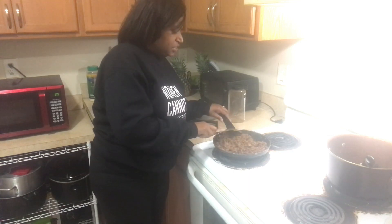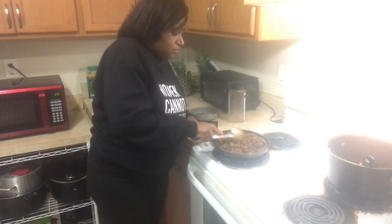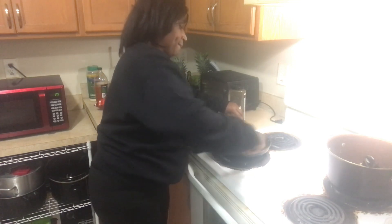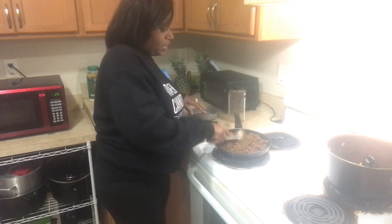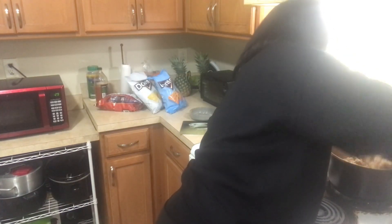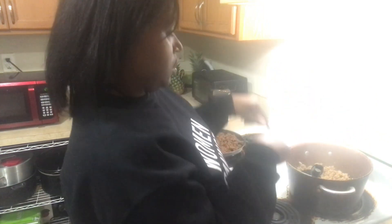This is the beef — this might be enough seasoning, because the chicken is extremely light. With the chicken being light, it doesn't call for a lot of seasoning because it will automatically flavor in. The beef requires more seasoning than the chicken.